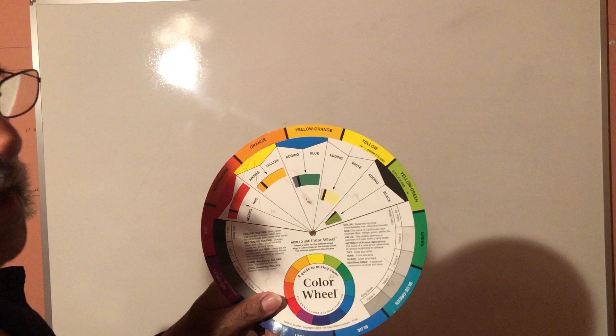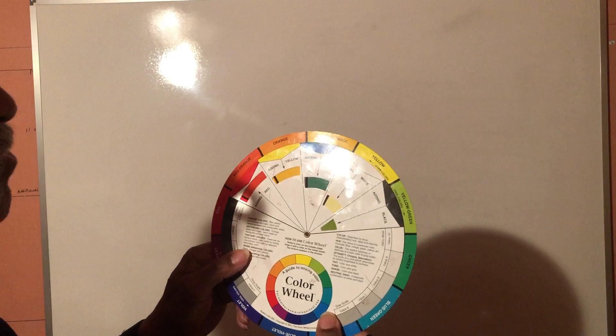Everybody should get a color wheel — this is very important in the beginning. After a while you may not need it, but it comes in handy when you learn it. Now I'll put this aside for just a minute.